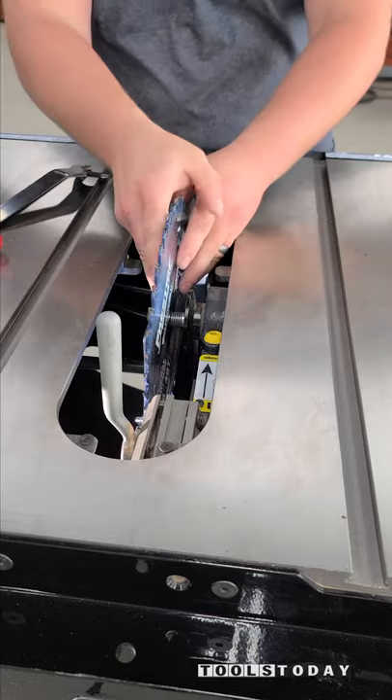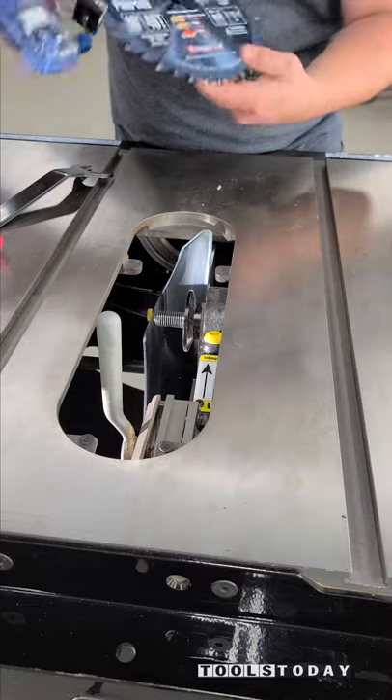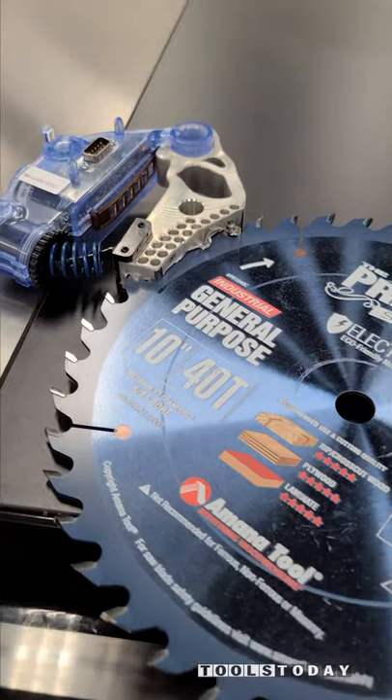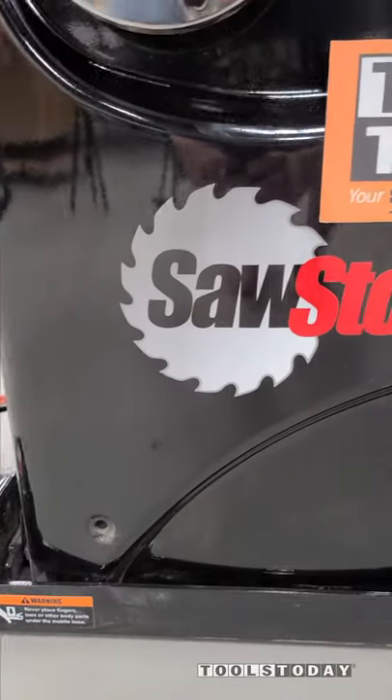After that we can take out that brake and I'll show you what that looks like. We did just start selling these saws on our website, so definitely check those out if you're interested. We'll have the full video coming out in the next couple of days, so be on the lookout for that. Have a great day everybody.